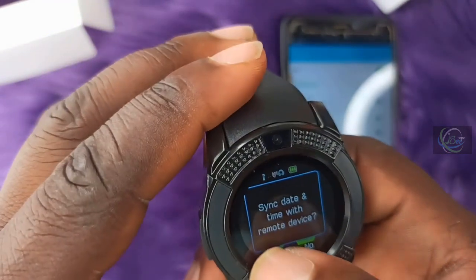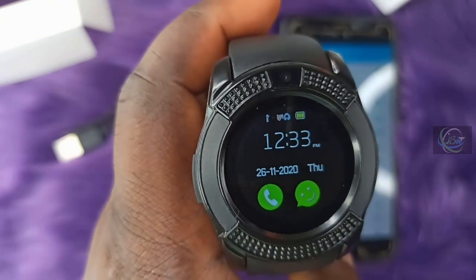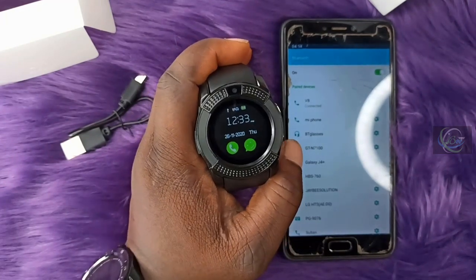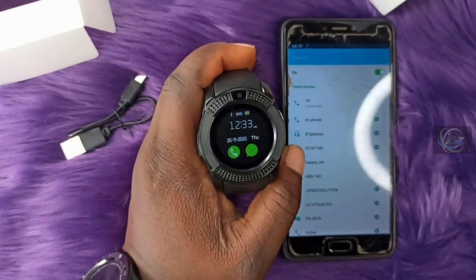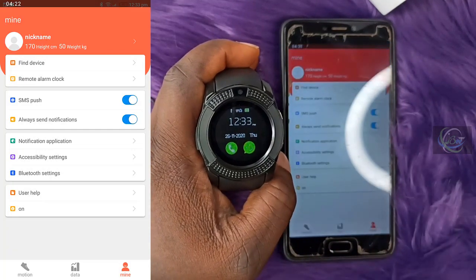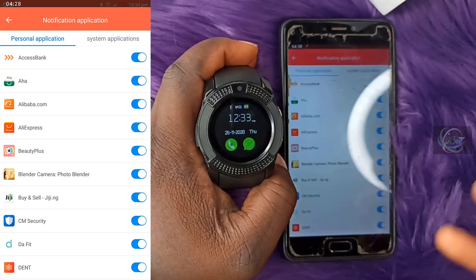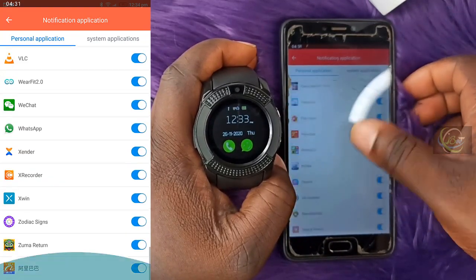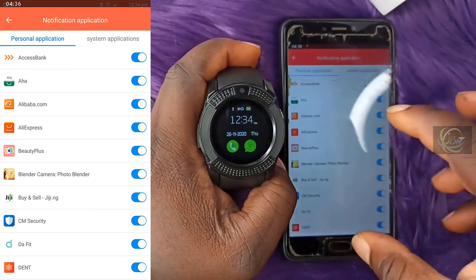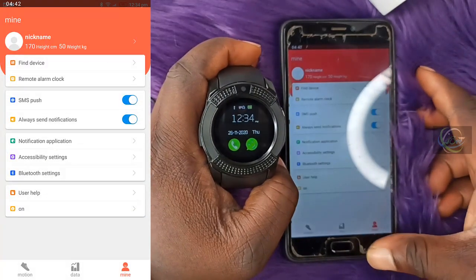The watch is now connected. It is asking to synchronize date and time with the remote watch — confirm this. The date and time will be automatically corrected. Today's date is 26th November 2020 and the time is 12:33 PM. Now click on the notifications section and allow all the notification applications so you receive everything on the watch.